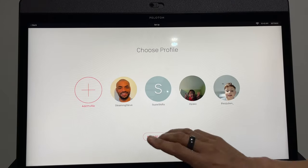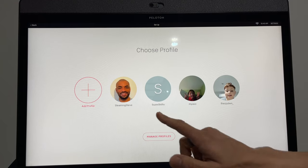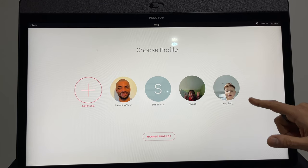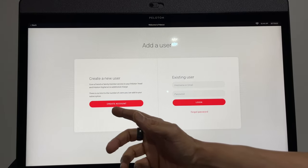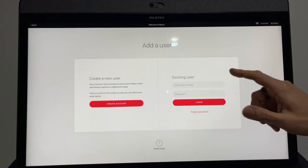The first place to start is here on the home screen, and each person in your family will have their own profile — so there's me, my wife, my daughter, and my son with his lockdown haircut. To add a family member you just click Add Member, and you can either create an account for them, or if they've already got a Peloton app account you can add them in here.